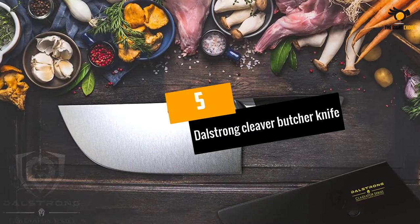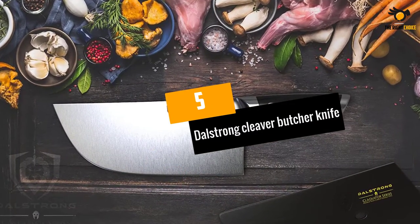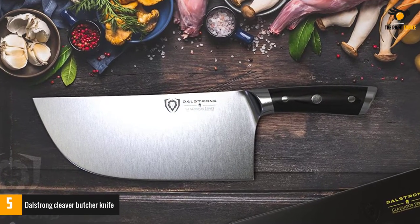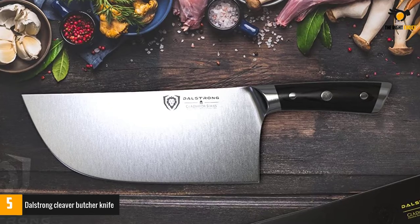At number 5: the Dalstrong Cleaver Butcher Knife, Gladiator Series — The Ravager. What a knife, right? Just by looking at this beast of a knife, your meat knows what's coming.